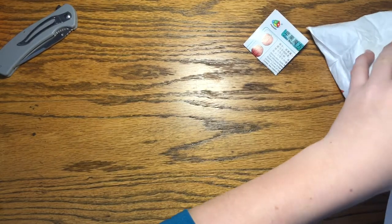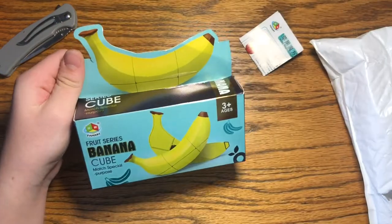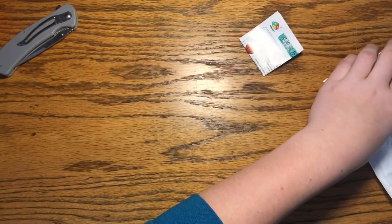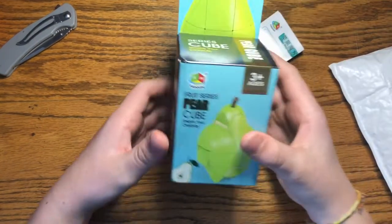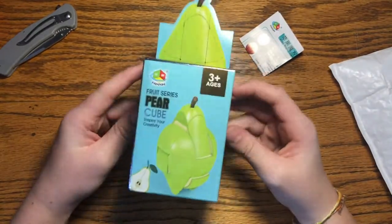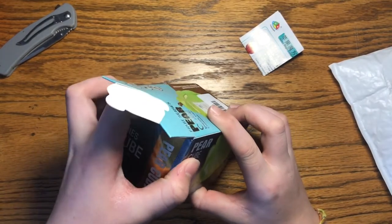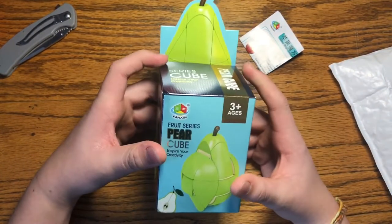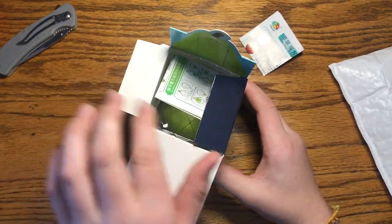Reaching in, we've got two cubes left. There's a banana — I'm gonna save that one for last. We're pulling out the expansion pear. This is series two of the Fanchin fruit cubes. There's a peach, orange, pear, and lemon in series two, and the pear was $4.95 on SpeedCube Shop.